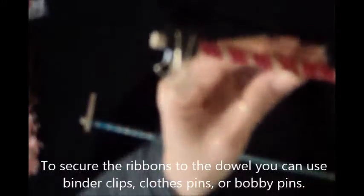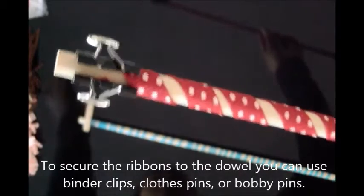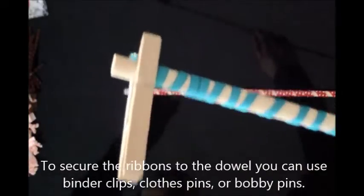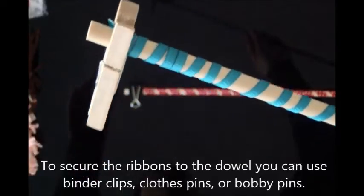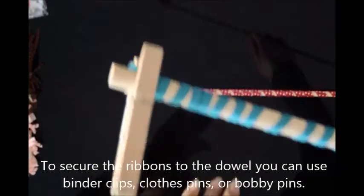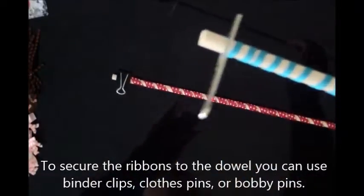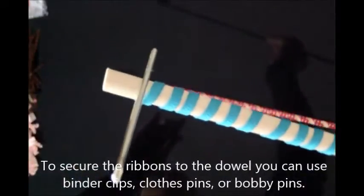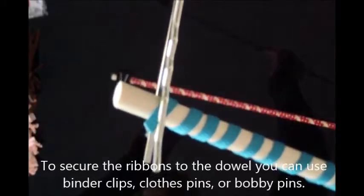This is a binder clip that you can find at an office supply store. Traditionally, we always use clothespins — they're wooden and metal, so they can go in the oven without melting. Just make sure it's not plastic, nothing that melts. The binder clip is all metal. And if you don't have those things, you can certainly use a bobby pin — it's metal, so it won't melt. Just make sure when you take it all out of the oven, don't touch any of the metal parts.